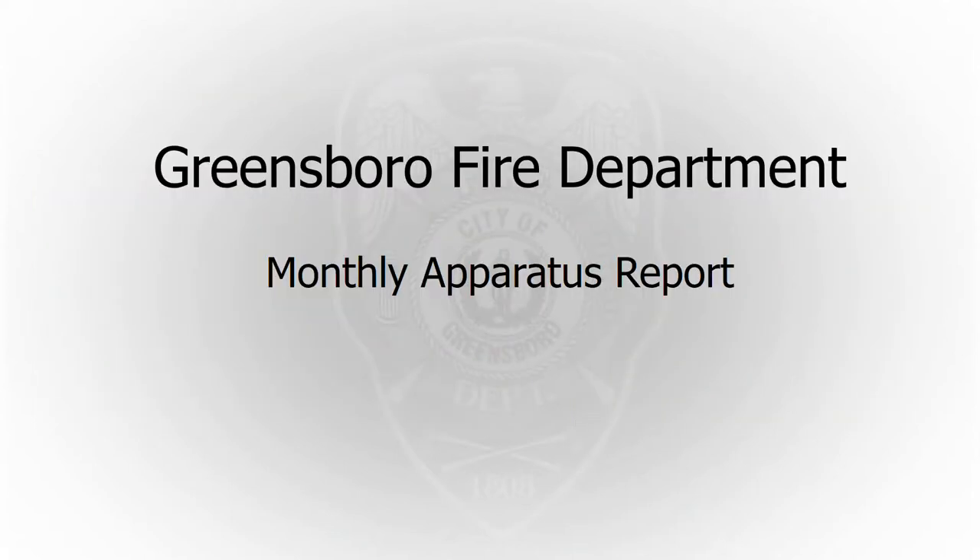That's everything on the Greensboro Fire Department monthly apparatus report. The garage helped out a lot with this, and if you have any questions about any of this, feel free to call the garage. With today's technology, we can take pictures of something and send it to them, and JR or somebody at the garage will reply back and help you out. Let us know if you have any questions.